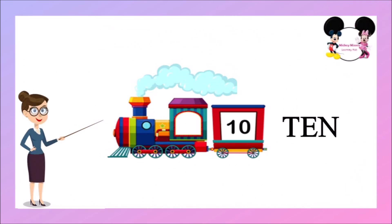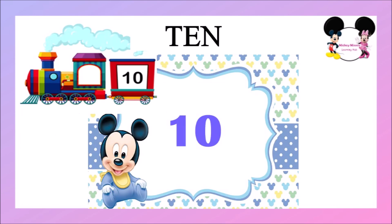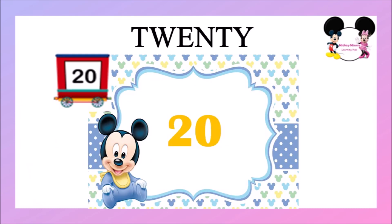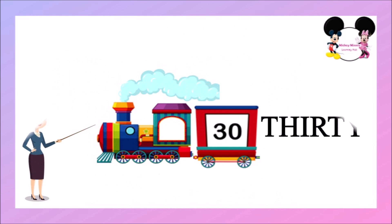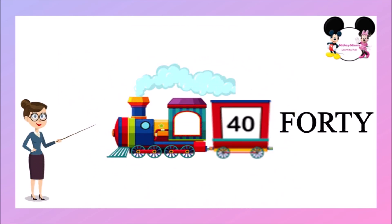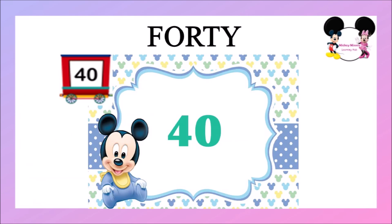This is 10, T-E-N, it's 10. This is 20, T-W-E-N-T-Y, it's 20. This is 30, T-H-I-R-T-Y, this is 30. This is 40, F-O-R-T-Y, it's 40.